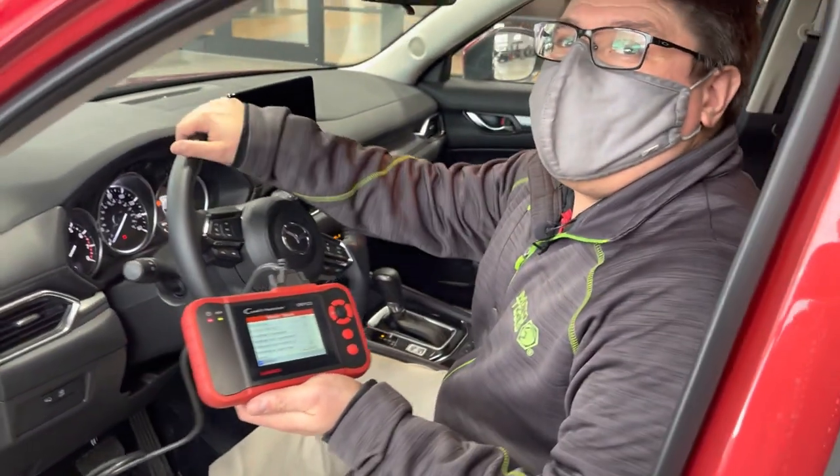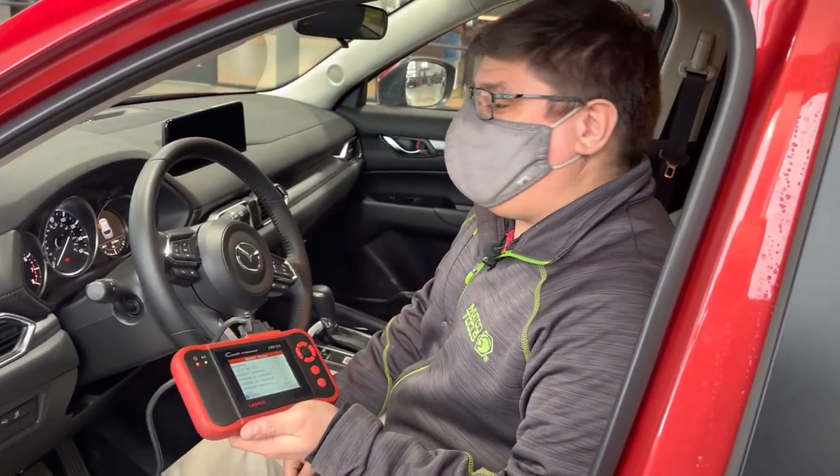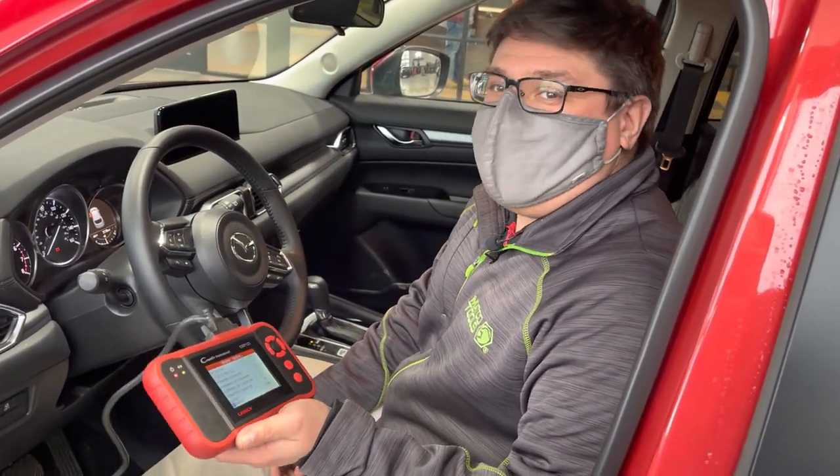In the time it's taken us to make this video, we can pull codes on your car and give you some guidance to see what's going on. You guys be safe out there. Thank you.